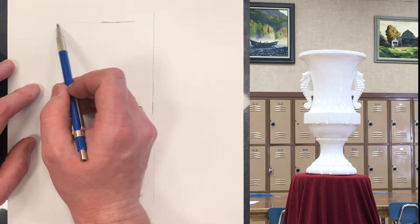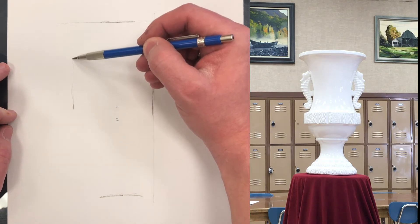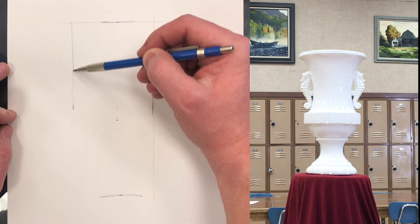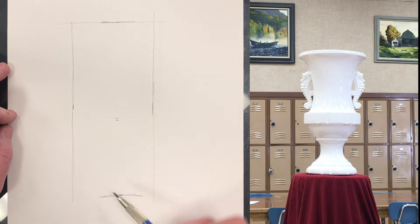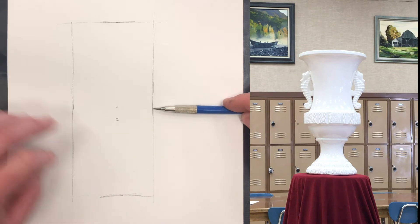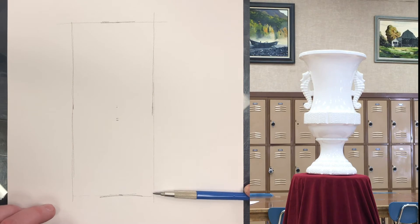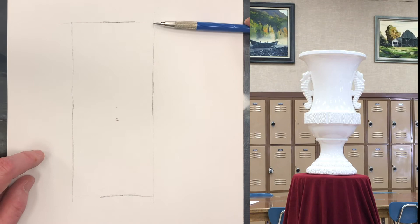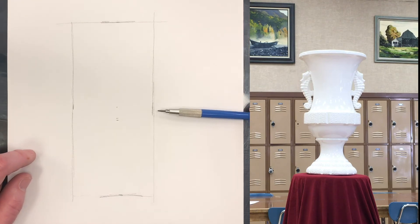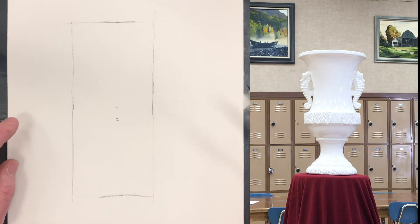Then I can draw my rectangle. This is where the whole vase lives, so to speak. Now I'm freehanding these lines, but what you can do is just measure — same as what we're doing. You can measure the distance from your mark to the edge of the paper and move things around like this, making dots all the way up and down if you want. The same thing over here, and you can get that nice and square with the edge of the paper.